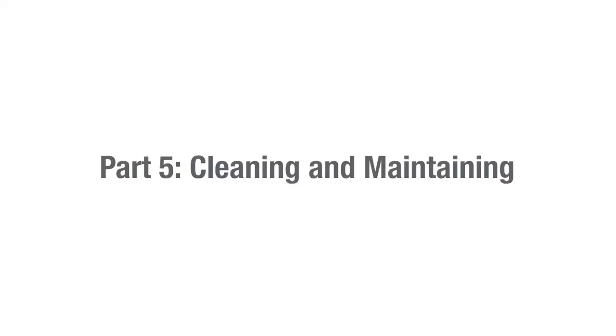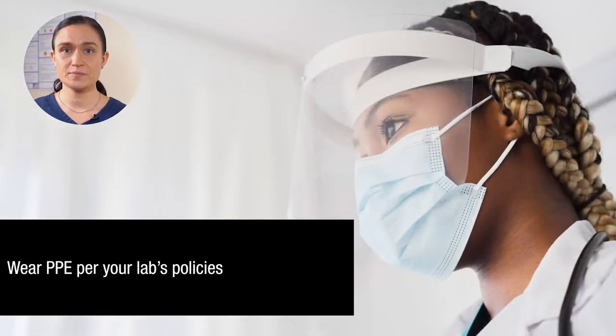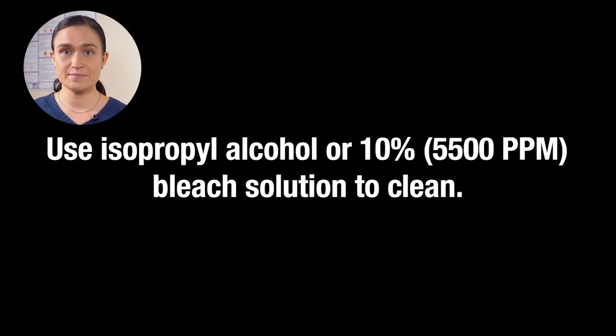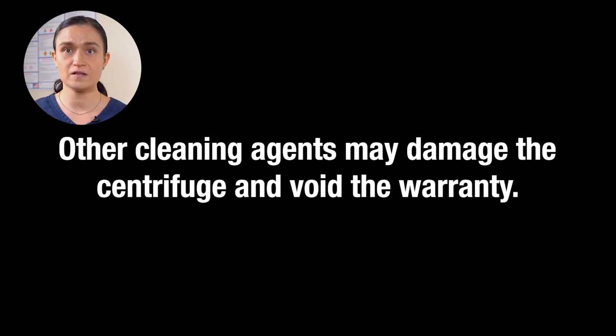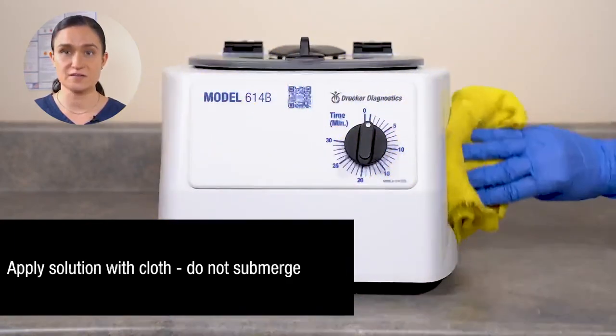And that's all there is to it — you just ran your first cycle. Now let's look at how you should clean and maintain your 614B. Part 5 – Cleaning and Maintaining the 614B. Your 614B requires no regular maintenance. Start by unplugging your 614B from the wall. Make sure to wear appropriate PPE in accordance with your lab's policies. Use isopropyl alcohol or 10% 5500ppm bleach solution to clean. Only these approved solutions should be used — any other substance is not approved and may cause damage to your centrifuge and void the warranty. Apply your isopropyl alcohol or 10% bleach solution with a cloth. Do not submerge the centrifuge in water.